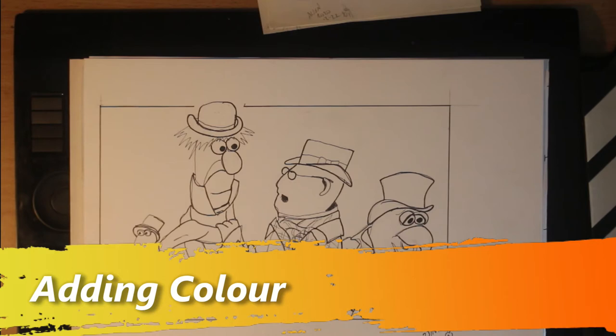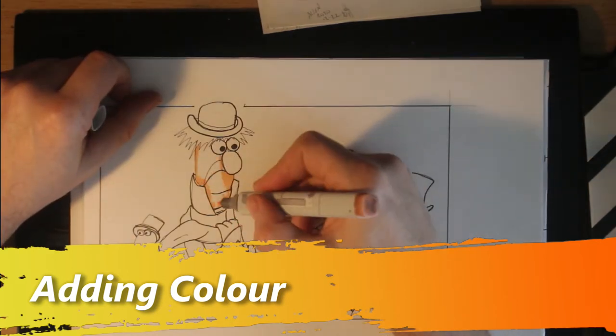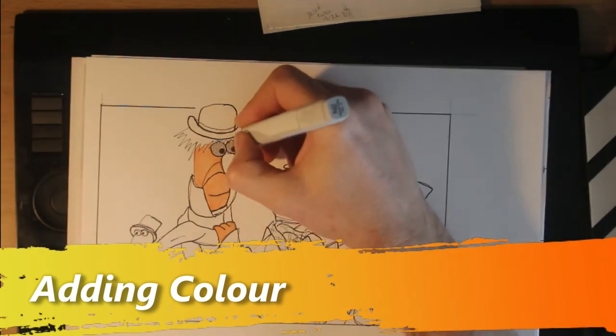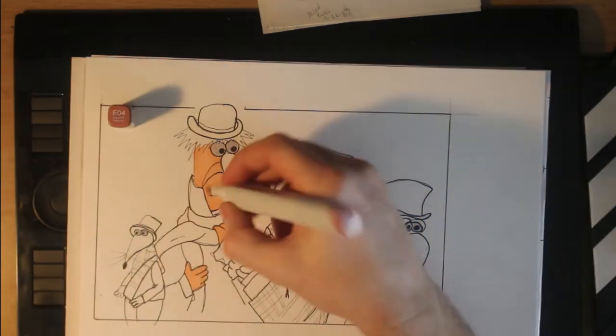Here is the part where I erase the graphite and scan the line art and get ready for adding colour with my Copic markers. I start out with the plan to colour one character at a time but that went off the rails as I went right into using one colour at a time and then wound up adding a lot of shadow once I got to the grey.